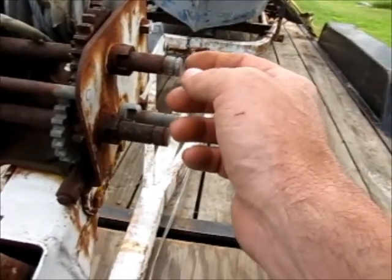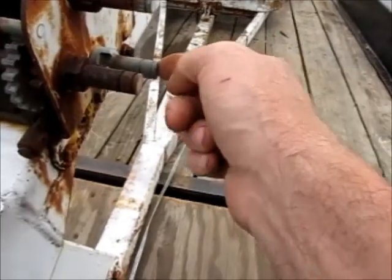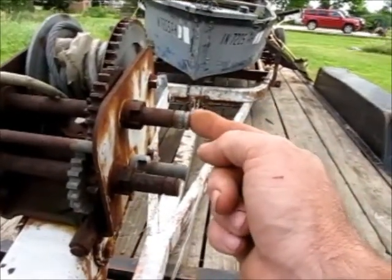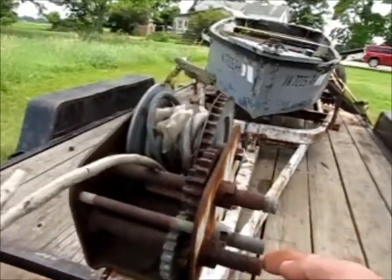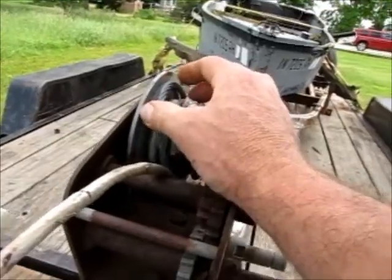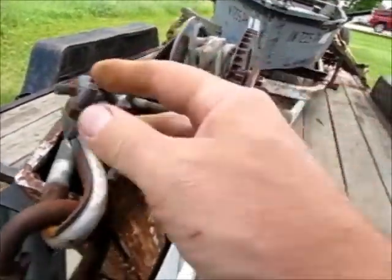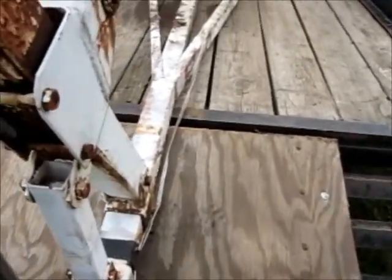As I look at the gearing, it appears you can set different crank speeds based on which shaft you put your handle on. If you put it on the lowest one, you get the most pulling strength. The top one gives you the fastest crank speed, and the middle one is somewhere in between. It's got what looks like 5/16 cable on there - doesn't look like the cable's all that long, but you can get new cable. The cable clamps look good and the mounts aren't even bad.